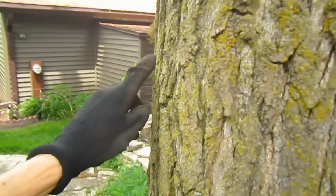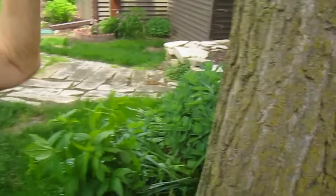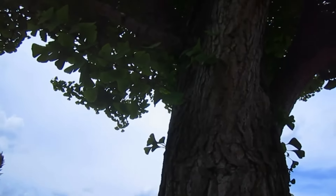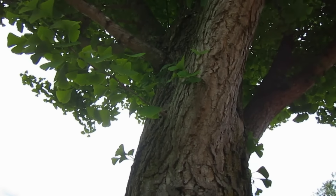We usually just knock these off because we don't want a limb right there. I mean there's a lot of them. I'd like to cut off that little limb right there and see if we could possibly try rooting it.